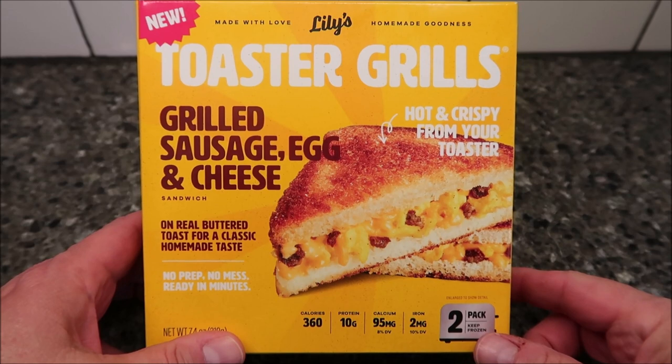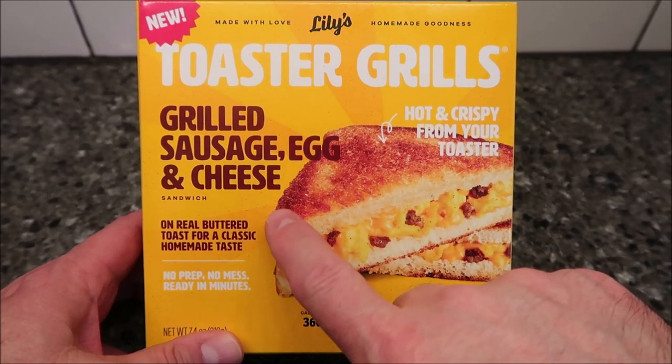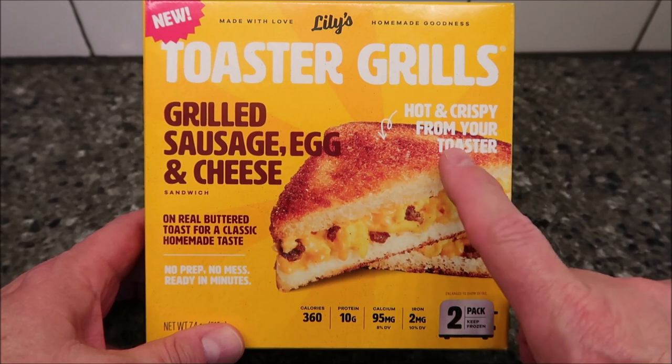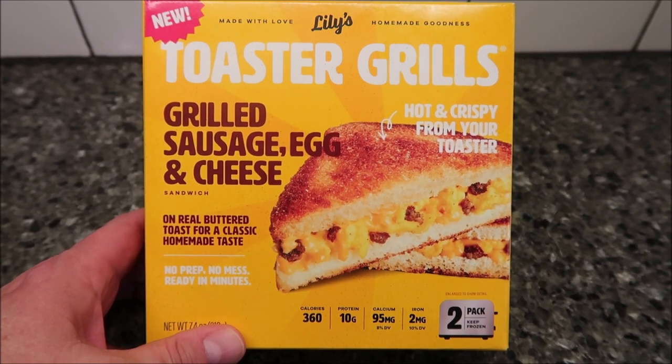Hey guys, welcome to another lunch home review. Today I'm going to try one of these new toaster grills by Lily's — the grilled sausage egg and cheese sandwich on real butter toast, for a classic homemade taste. Normally I only do meals you can eat in the microwave or straight out like a sandwich, but this one you will need a toaster.